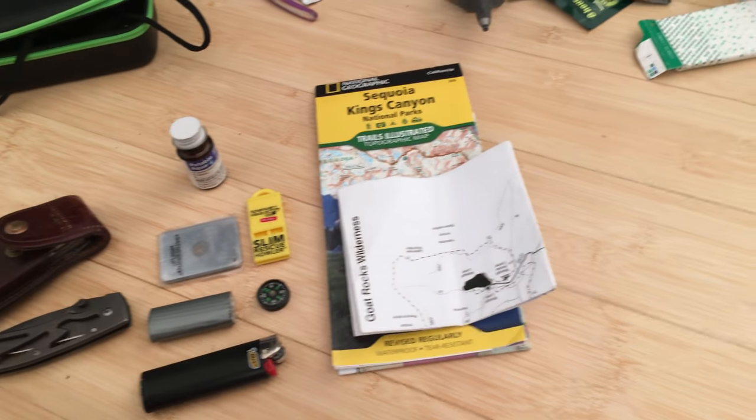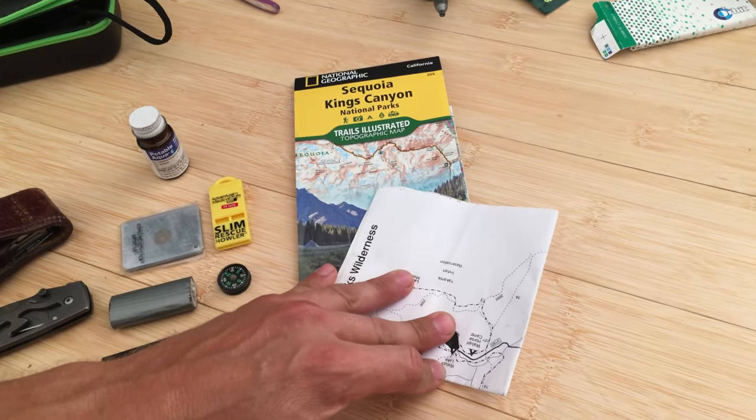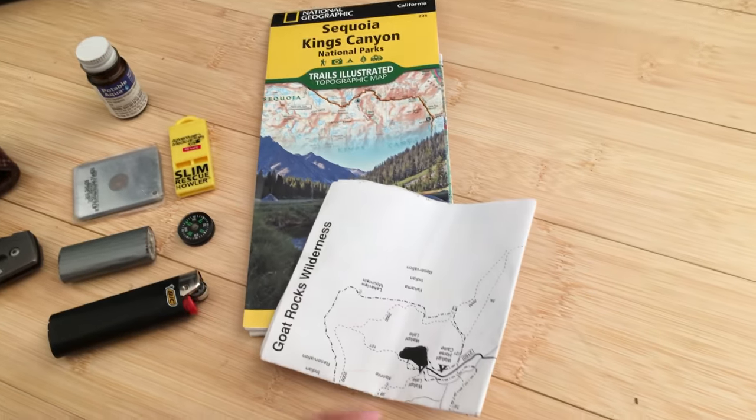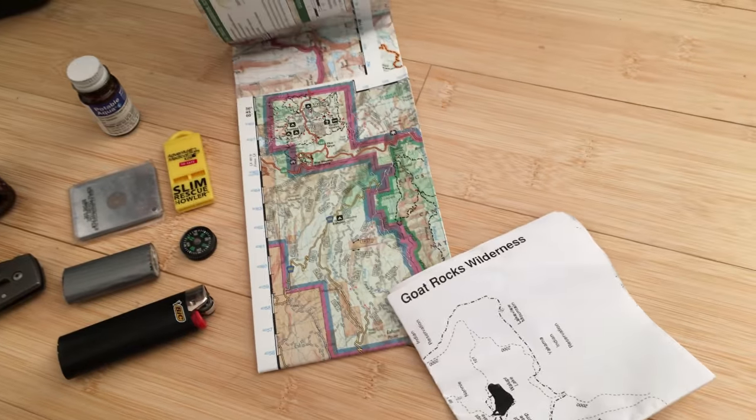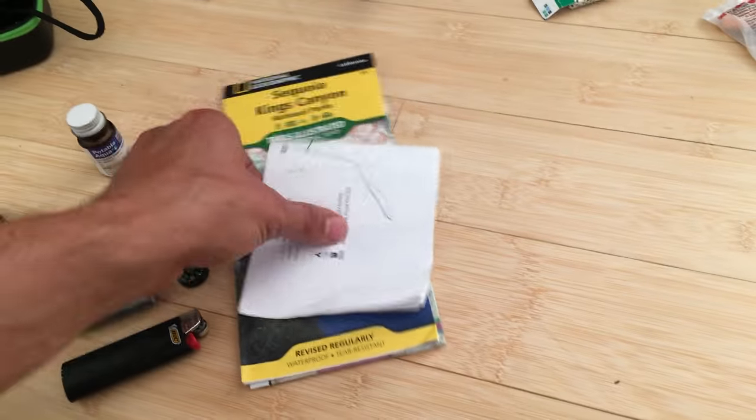It's smart to bring a map. If you don't have a really good topographic map, then at the very minimum bring a trail guide — like the printed Xerox copy of something you'll find at the trailhead.